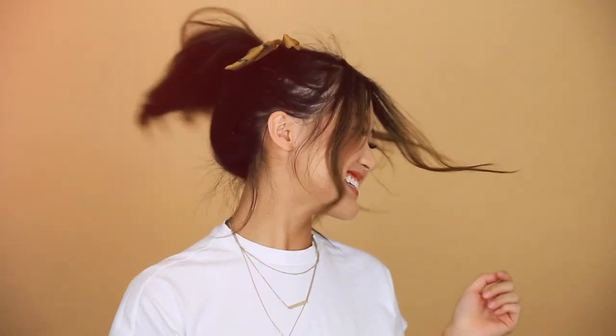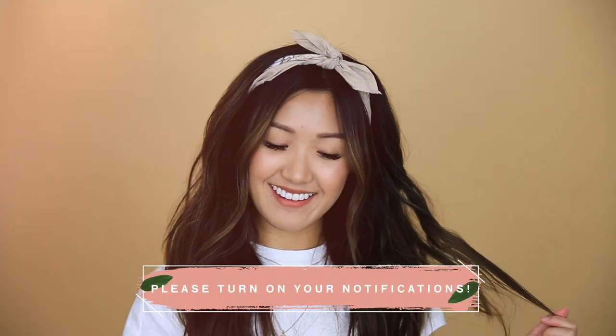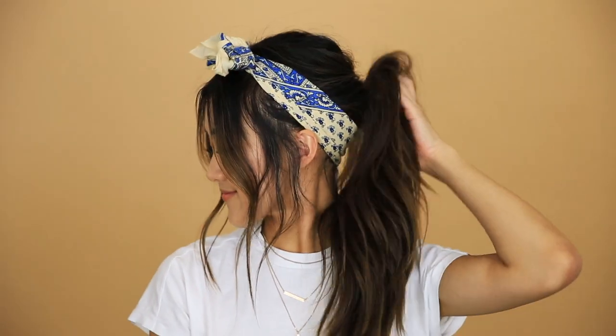I hope you guys enjoyed this video, and thank you so much for watching. If you guys have not already, please follow me on Instagram and subscribe to this channel for more videos. Don't forget to turn on your notifications so that you get notified whenever I upload. Please comment below and let me know which one was your favorite look. Alright guys, I'll see you in my next one. Bye!